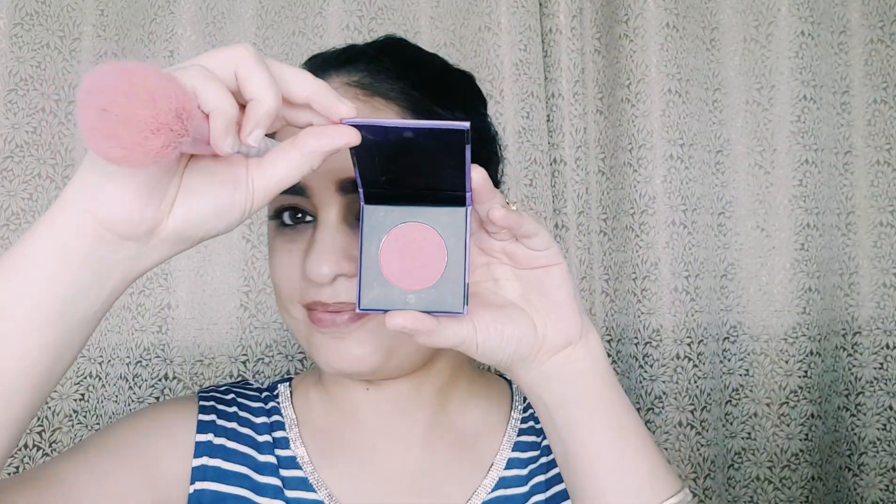Now I am using Maybelline Hypercurl mascara. Clean your lashes like this and put them on properly, otherwise the product will clump together. It gives a very natural look — the volume is not too much but the curl is very good, as you can see.